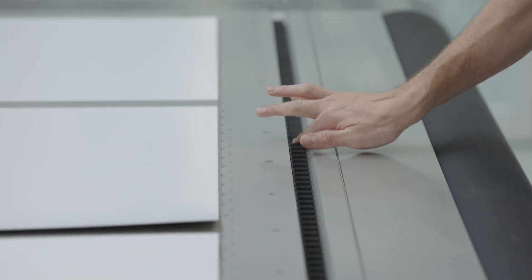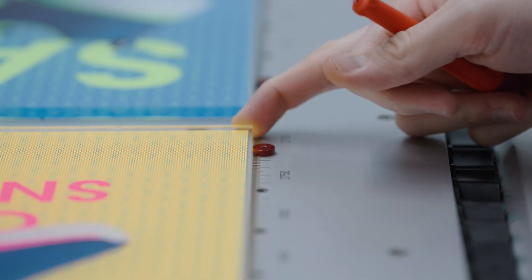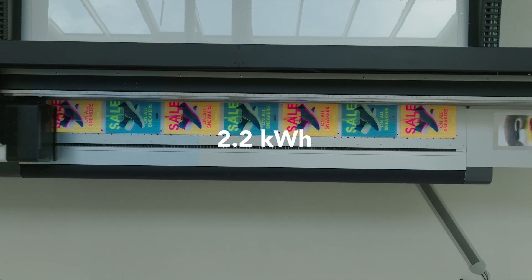Generation 5 comes with the patented strong tip-switch vacuum alongside the ingenious SwissQ Print registration pins. As with all SwissQ Print machines, you can count on the lowest energy consumption.